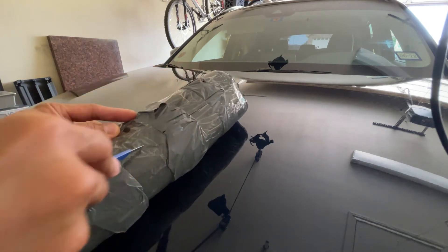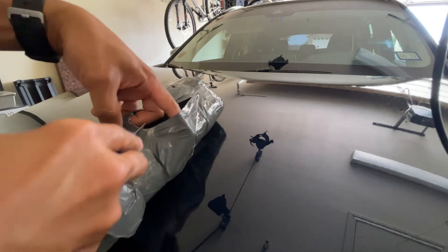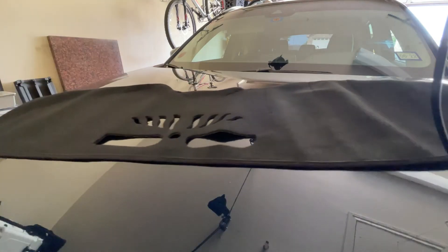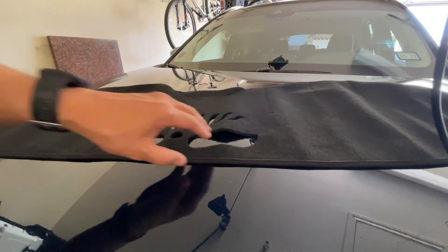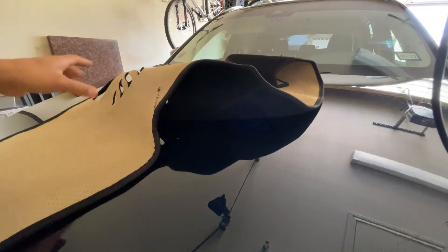It arrived in my mailbox today and it's actually China-made. It took about three weeks to receive it from the day I placed the order. The material is made of flannel with a rubber backing.